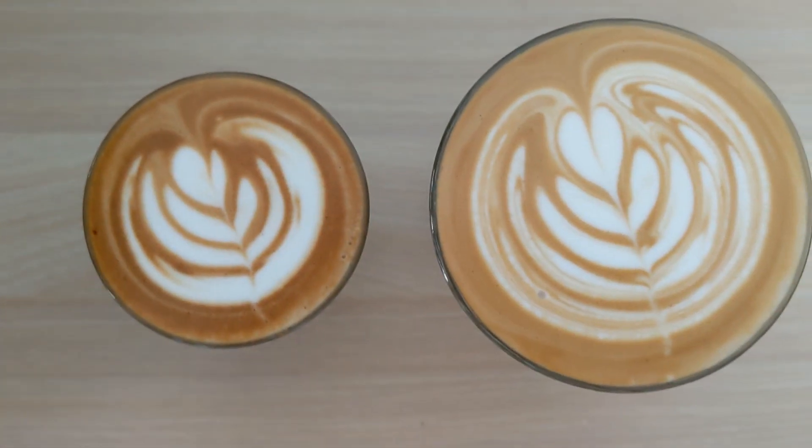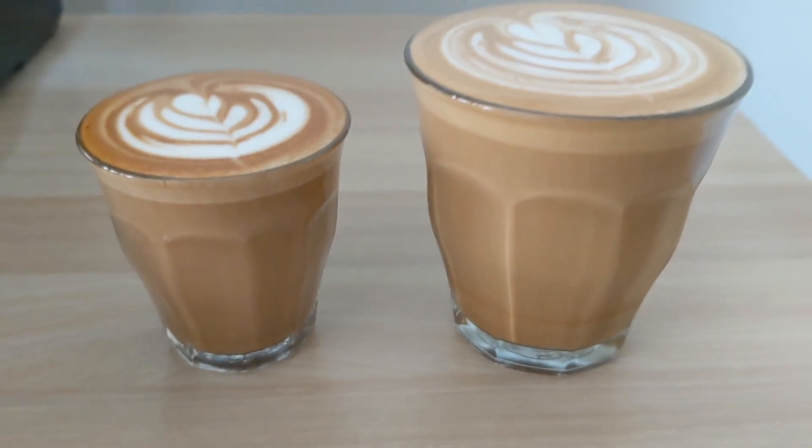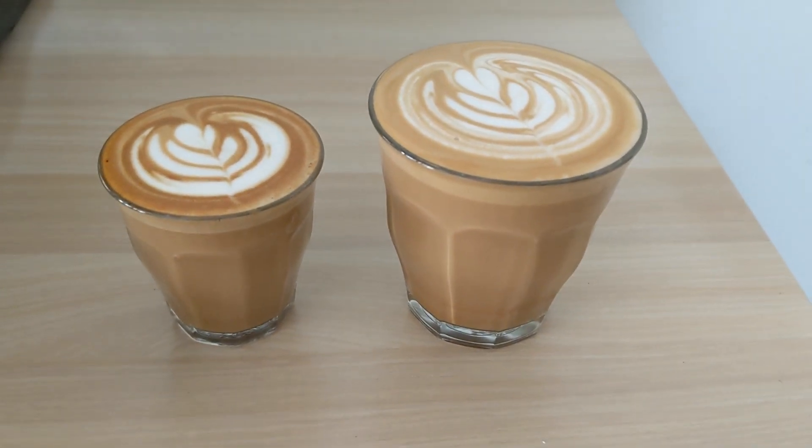Let's look at the coffees. They are beautiful with a perfect amount of froth for each of them. The small one is called piccolo latte — it's like a small version of a latte.